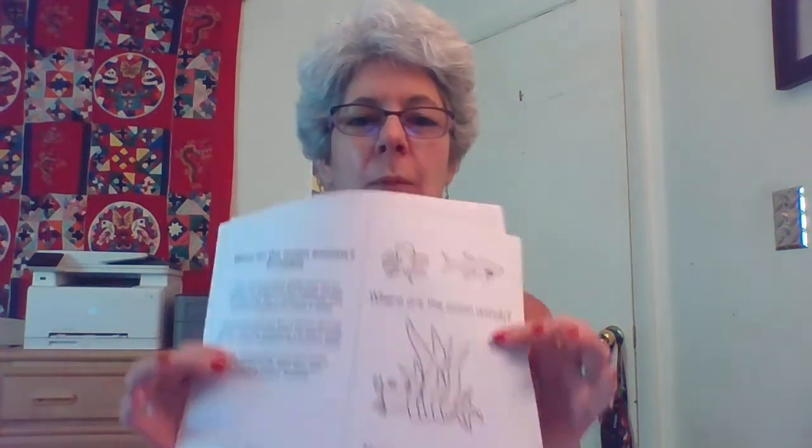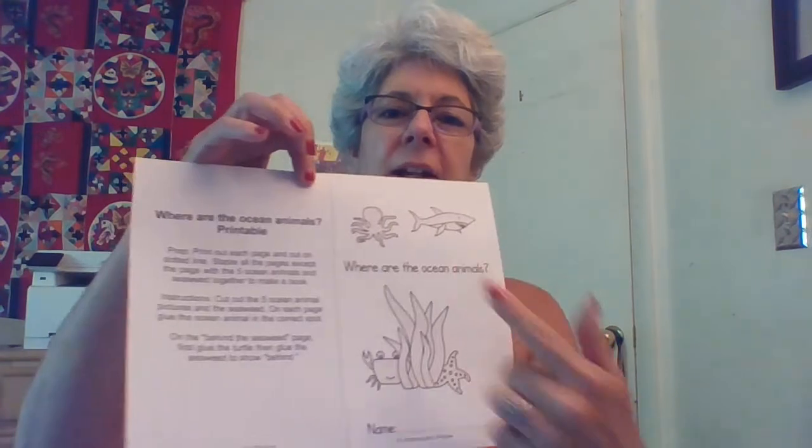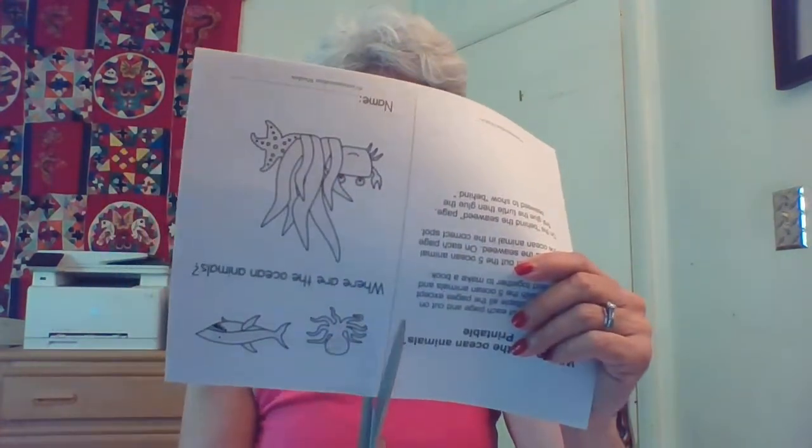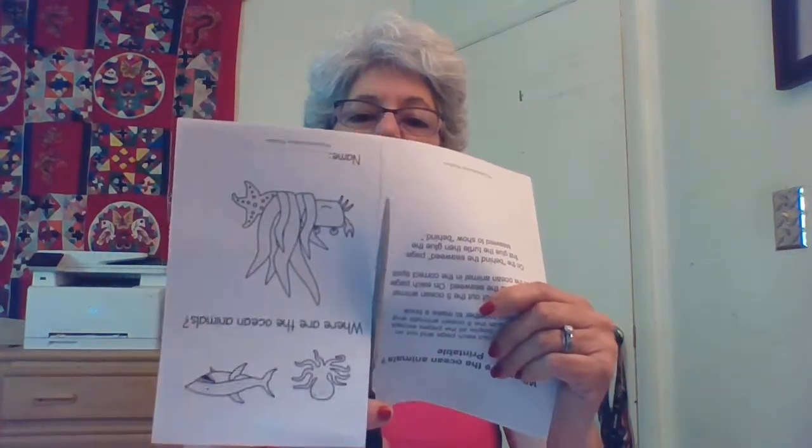I have a fun ocean book that we're going to make together. It's called Where Are the Ocean Animals? I'm going to show you how to put it together. First you want to cut all your pages along that dotted line. I'm just going to take my scissors and cut right up those pages. All right, there are all my pages.